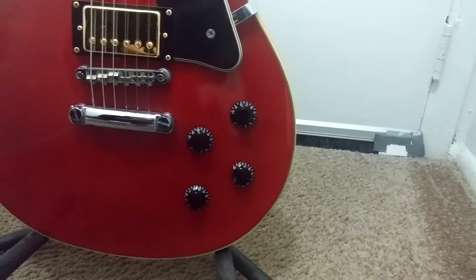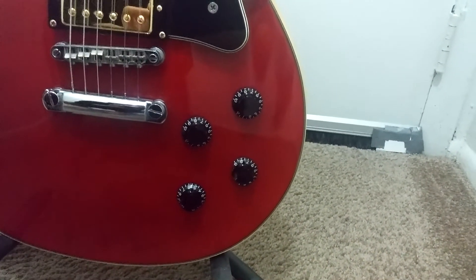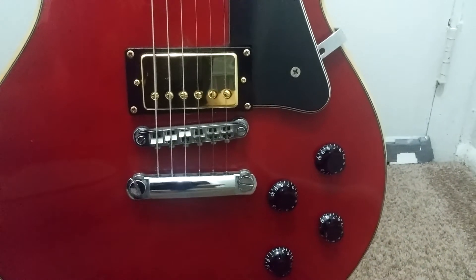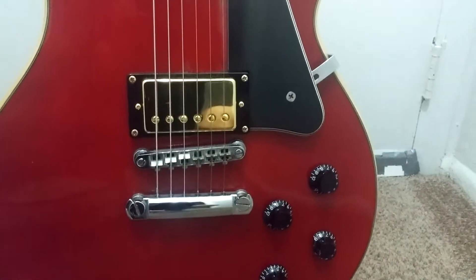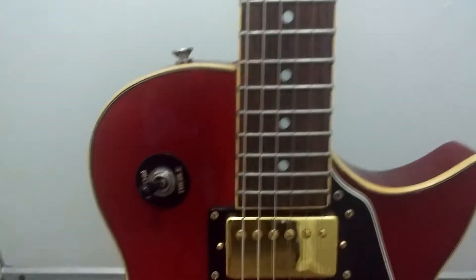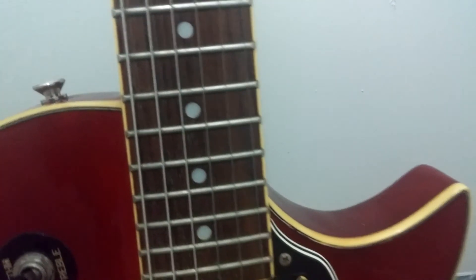Your standard two-tone volume and tone controls. The bridge and stop piece aren't bad because this is a made-in-Korea guitar, so you're getting decent quality. The three-way selector is not bad either. It does have binding, though they didn't do the best job at the corners.